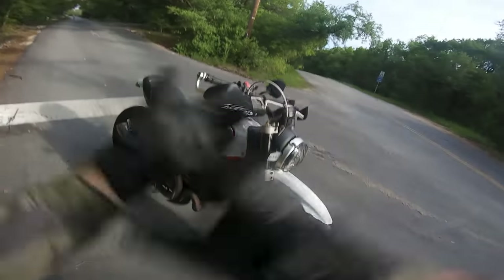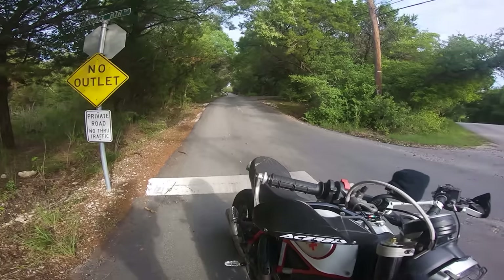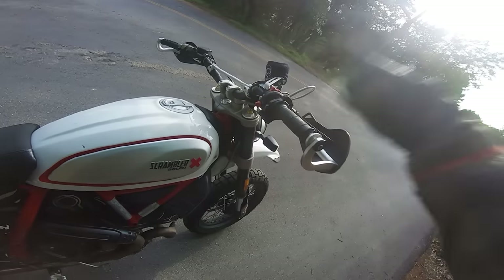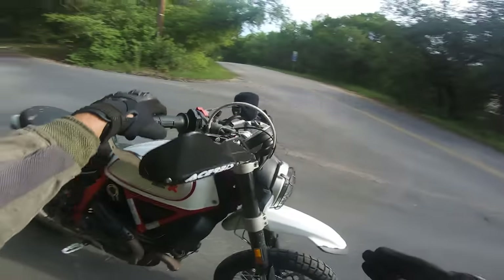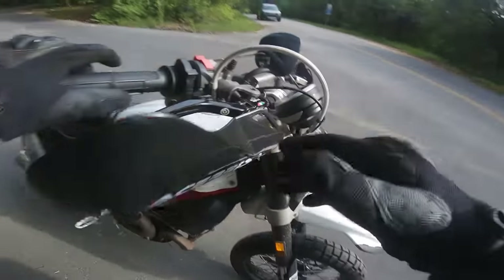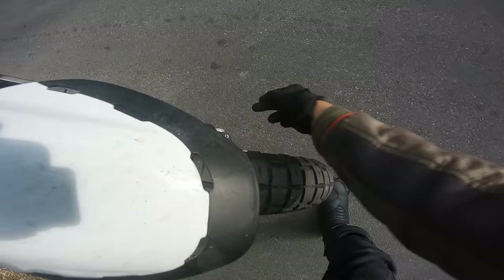I looked on Ducati forums, Scrambler forums, and a bunch of other forums too. And I'm pretty sure I'm the only person to have done this modification on this bike. I saw one guy on the forum doing a race build, but he never completed the forum posting, so we don't know if he actually succeeded. The old master cylinder used to pump out fluid this way, and the line would go from here all the way out to this single caliper over here.